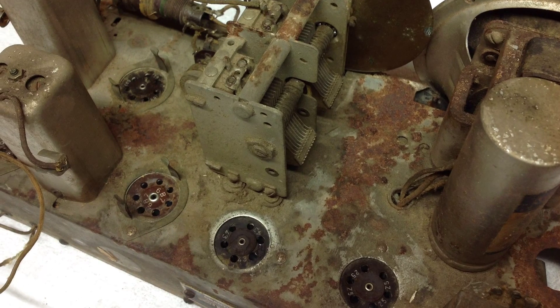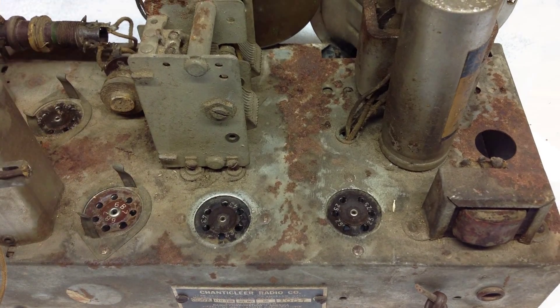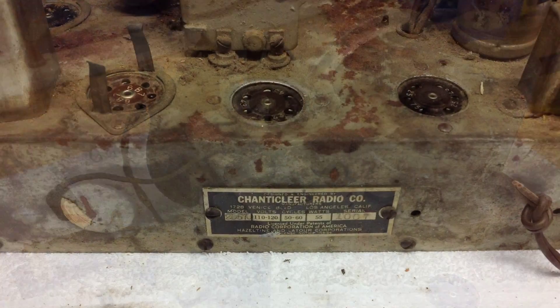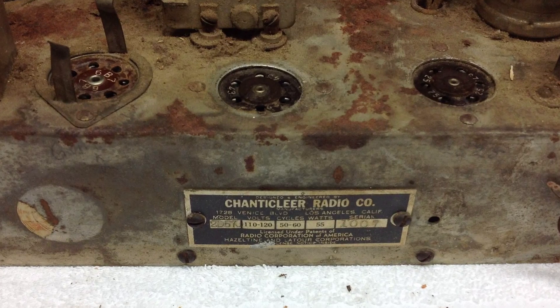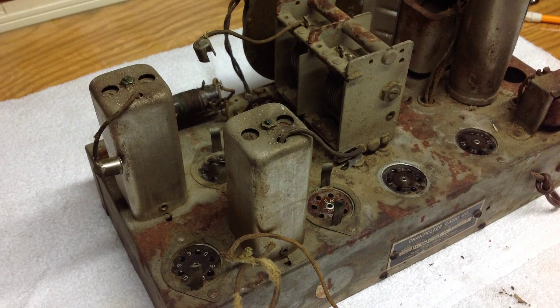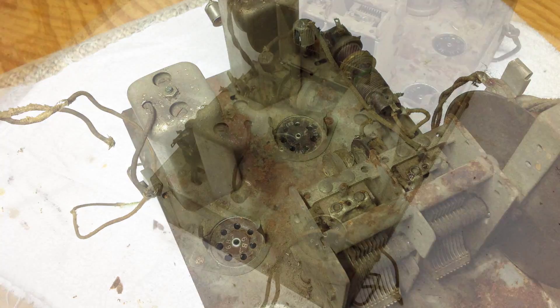For those of you that have followed my channel, a few months back I posted a video — I wanted your input on which radio to restore next. So this Chanticleer 2D570 is the radio of choice. I'm also working on a Grunau that belongs to my father, so I'll be working on it and posting a few videos along the way.